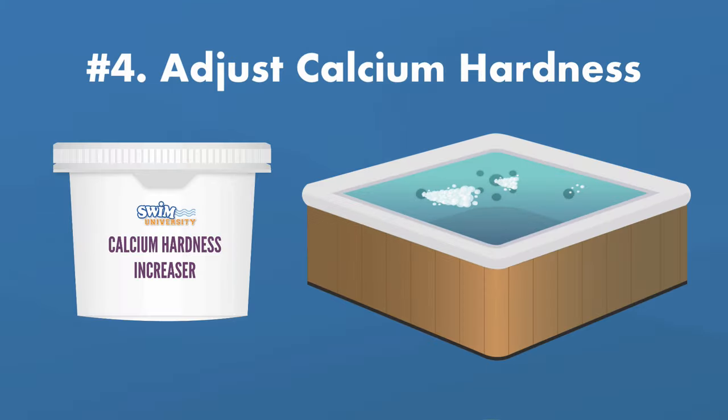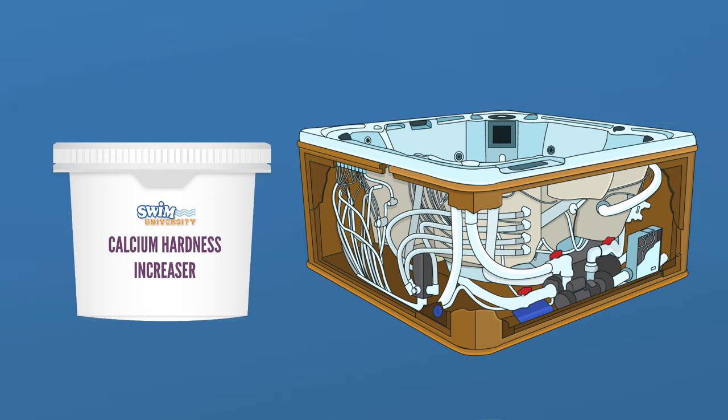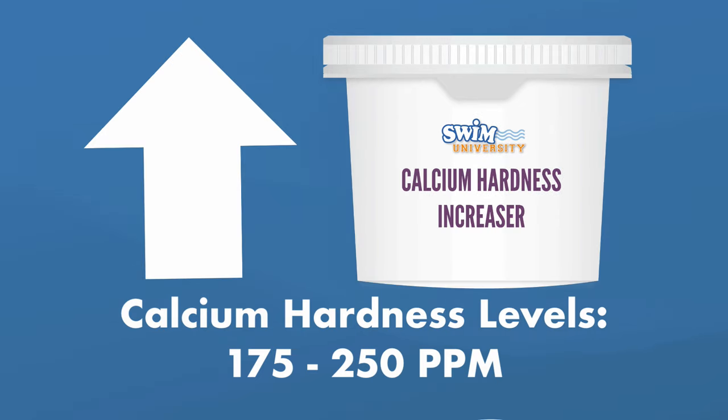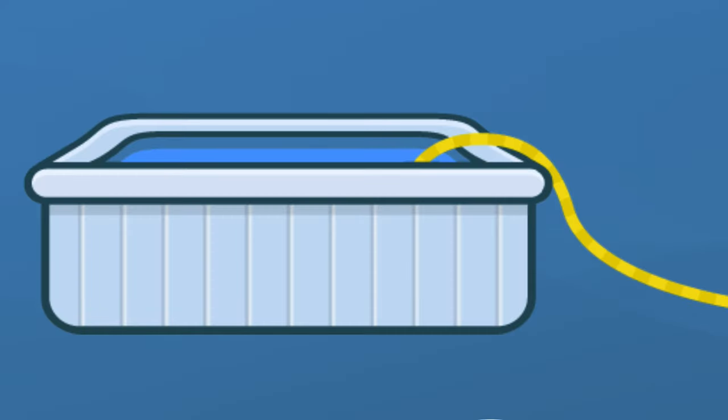Number four: adjust your calcium hardness levels. These levels do more damage in the long run, like eroding parts in your hot tub, so you can wait until your water is sanitized and balanced before adjusting your calcium hardness. Your calcium hardness levels should be between 175 and 250 parts per million. If you need to raise your levels, add calcium hardness increaser. If your calcium hardness levels are too high, the best solution is to drain your hot tub, scrub it, and start over with fresh filtered water.